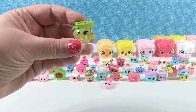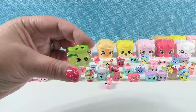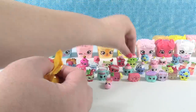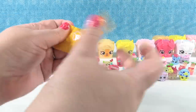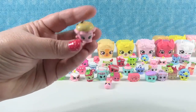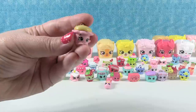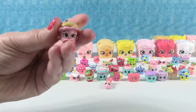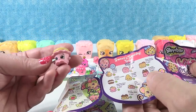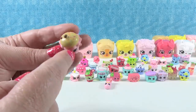Check out this stack - we have a lime and a lemon, that is Limona and Lima. And a squishy cupcake - squishy! It's really cute and squishy. That is Martha Choc Chip Muffin. Martha Choc Chip Muffin - that makes sense.